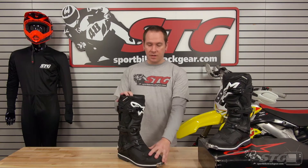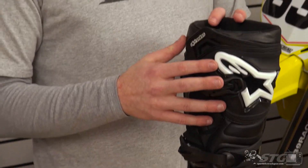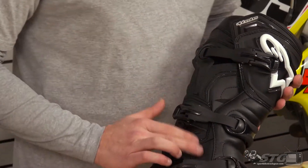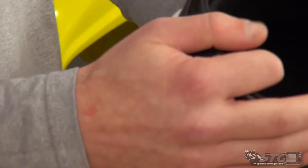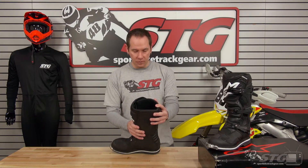They offer these boots in three different colorways: this basic all black, an all white, and a black-white combo. For the overall construction, they use a high abrasion resistance microfiber material. It feels a lot like leather but it's a little more durable to the elements and water than normal untreated leather. It does use a traditional semi-elastic gaiter at the top of the boot to stop debris from getting in, while still allowing hot air to expel off the top to keep your foot cool.